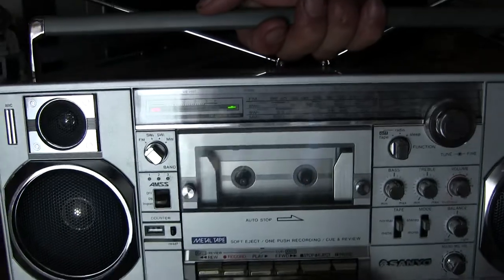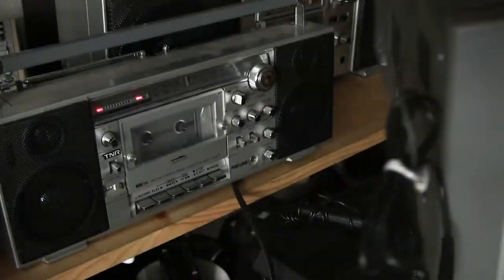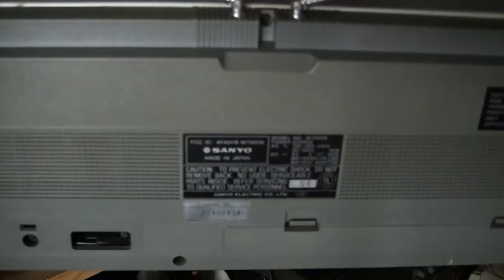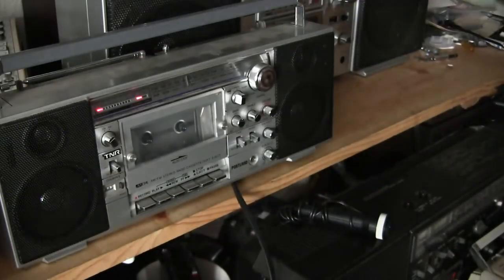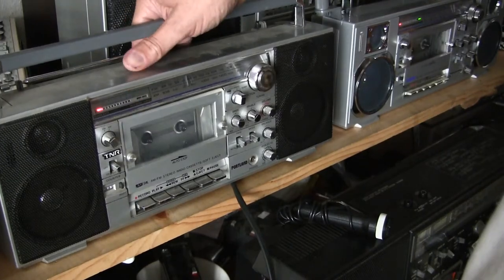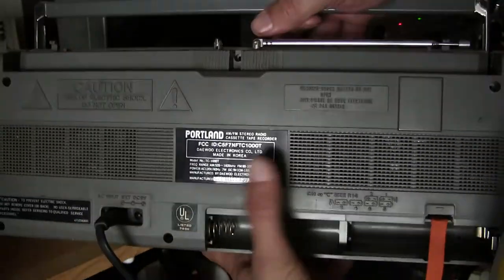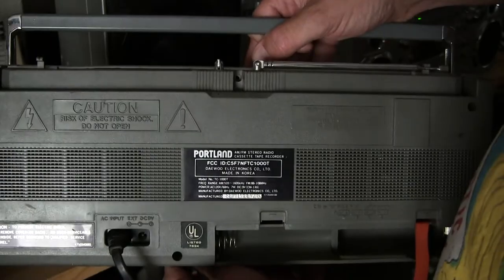I wanted very much to repair this one — the cassette deck in it — but it's just too darn difficult to take apart and everything. And it's running on batteries, as I prefer to do, as you've already heard. Now this one here is an AKA of the 7900 called a Portland.